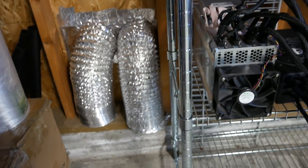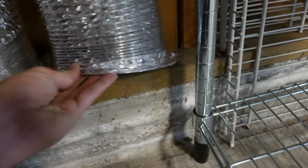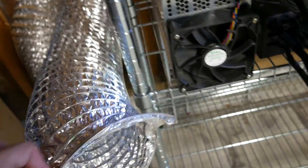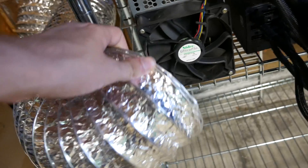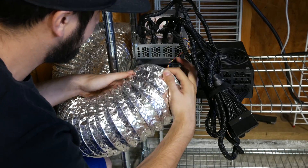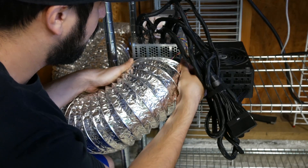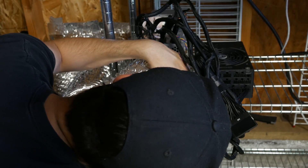If we connect one of those duct fans to the exhaust, all the hot air will get out and the temperature of the area will lower — for the miner as well. All you have to do is match it here. It's actually designed to be matched exactly to your fan size so it will snap in and not go anywhere.